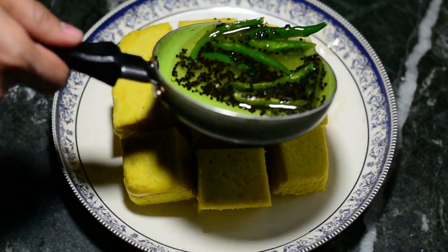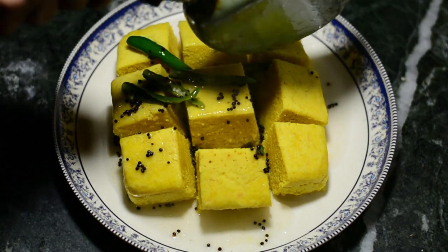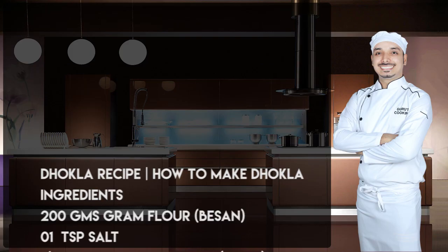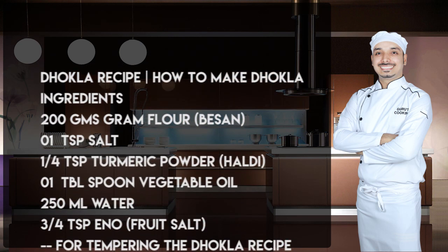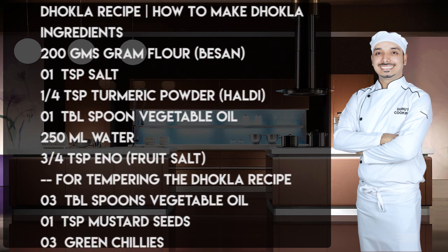Hello ladies and gentlemen, this is your chef from guruscooking.in with Dhokla. Dhokla is a Gujarati recipe that is very popular throughout India — you can get this at any sweet shop, and now you'll be getting it at guruscooking.in. Please sit back, relax, and enjoy. Kindly make a note of the ingredients.